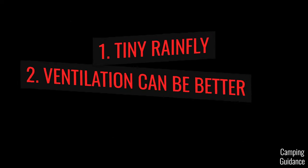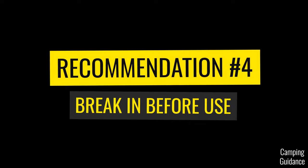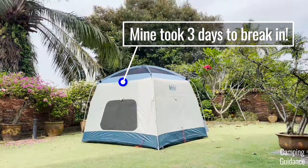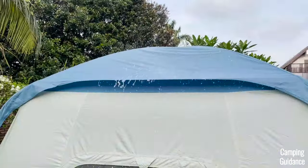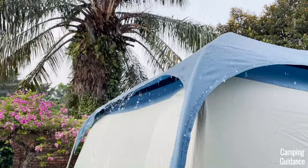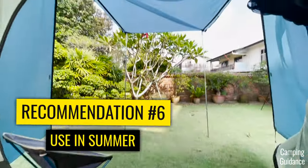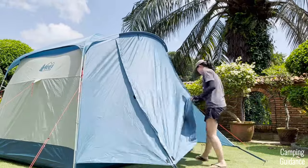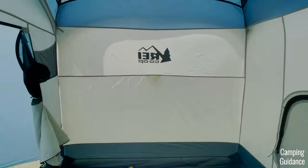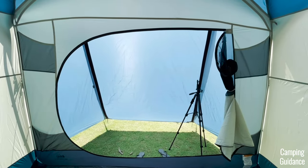I'll summarize the pros and cons on screen. I really did quite enjoy using the Skyward tent — I think it's a solid cabin tent for the price and a pretty great three-season summer camping tent, rain or shine, especially if you follow my recommendations. Before you buy this tent, I highly recommend watching the comparison video on screen to see how the Skyward compares to other cabin tents. Thank you for watching this review video — you're awesome and I'll see you in the next one.